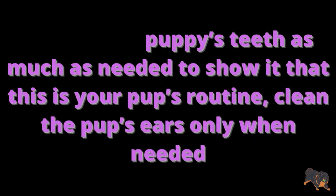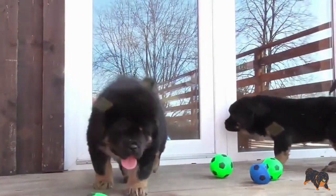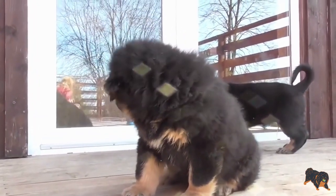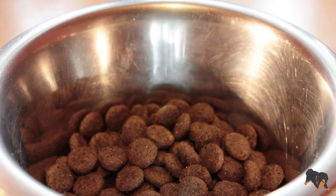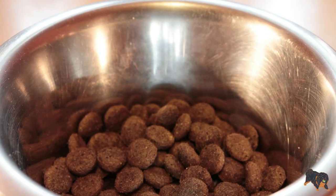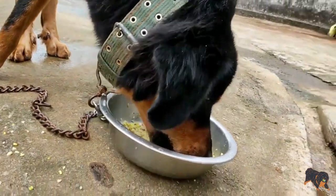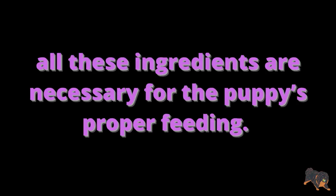Clean the pup's ears only when needed. Feeding: As I talk about general tips today, I'll give you general tips on Tibetan Mastiff puppy feeding, and in my following video I will give you more detailed tips on how to feed your Tibetan Mastiff puppy to have a healthy, well-bred, loyal, obedient canine friend. Feed your Tibetan Mastiff puppy with high-quality food that is rich in protein, vitamins, minerals, and fats. All these ingredients are necessary for your puppy's proper feeding.